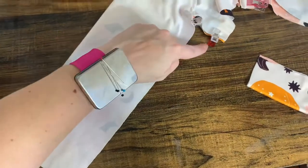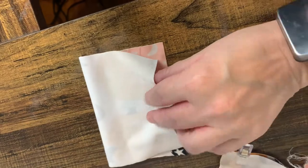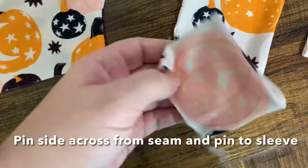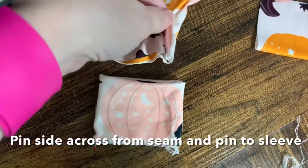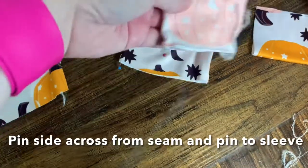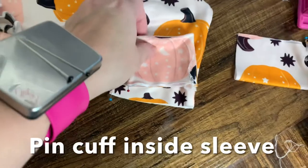Now lay the bodice right sides together and sew down the sleeve and side bodice. For the arm cuffs, lay these right sides together and sew down the long edge. Then fold the band in half and turn it right sides out. Turn the bodice inside out so you can put the cuff inside the sleeve and sew that on in the round.